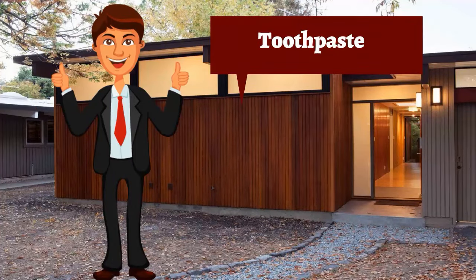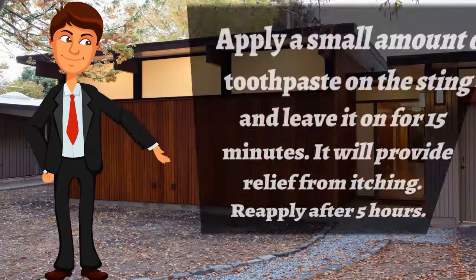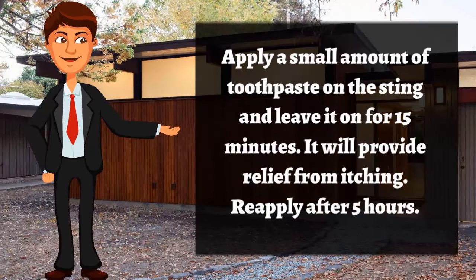Use toothpaste: apply a small amount of toothpaste on the sting and leave it for 15 minutes. It will provide relief from itching. Reapply after five hours.